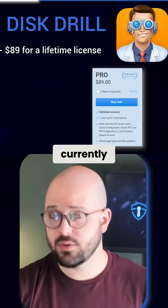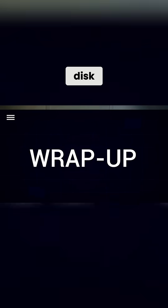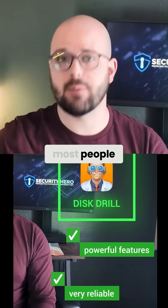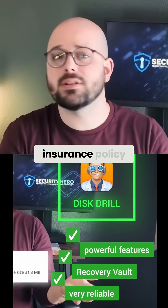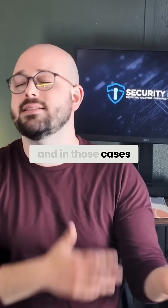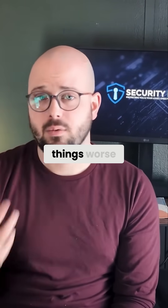At $89 currently for a lifetime license, Disc Drill is actually a fairly decent deal. At the end of the day, Disc Drill is my top pick because it strikes that balance between powerful features and actually being usable for most people. Plus, it has that recovery vault feature, which acts as essentially an insurance policy for when you inevitably screw up later on. There's always going to be a time when things go wrong, and in those cases, at least you now know how to recover your files.